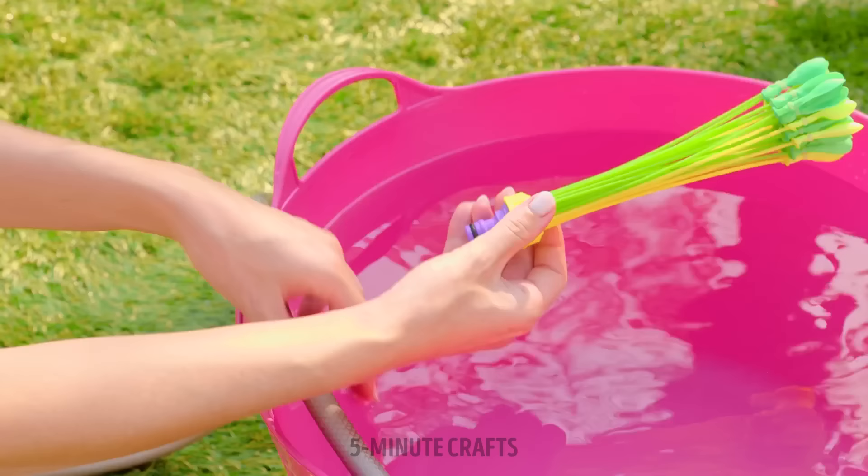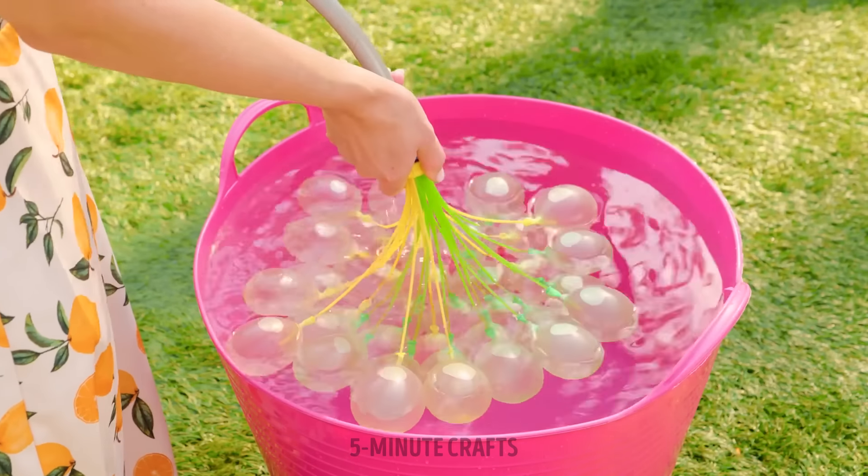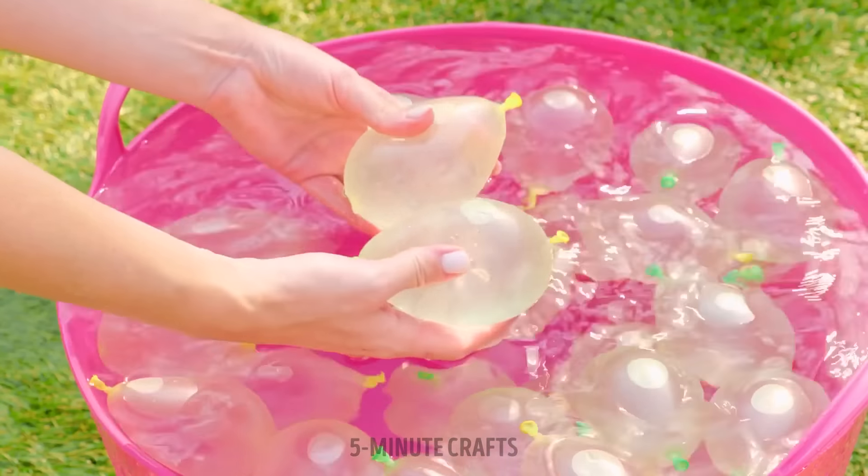Bunchy balloons for boundless family fun! Fill them up in record time! Snap off and here we go!